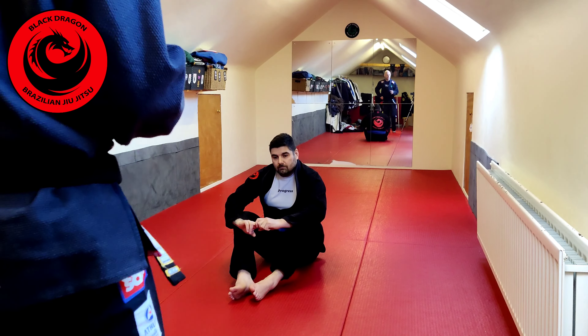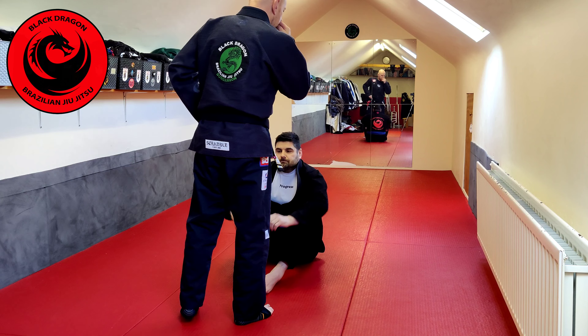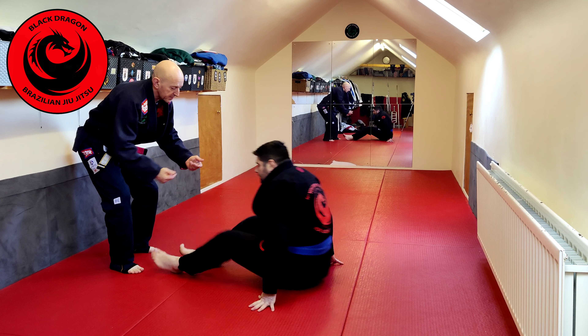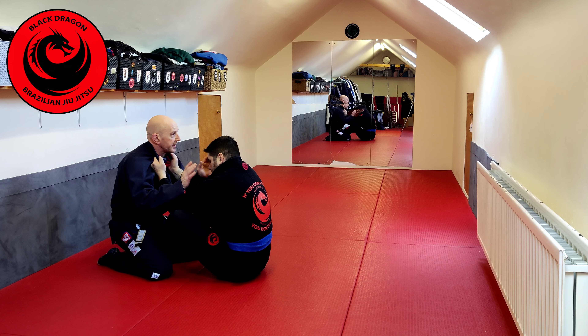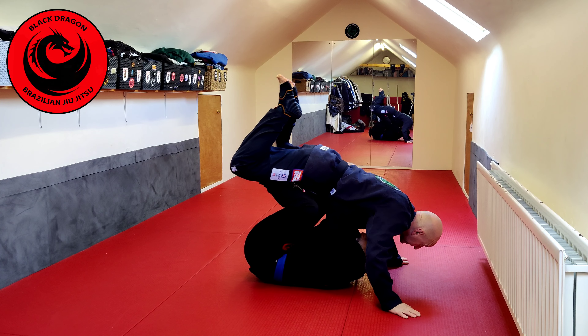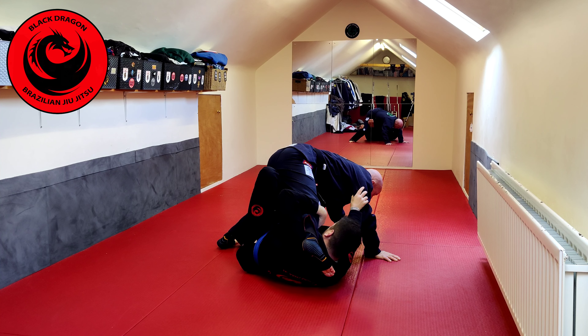Let's look at a way of countering what we covered last time. Chris wants to go this way and he puts guard towards me. Last time we looked at Chris's butterfly — he makes his collar grips and then he loads me onto him. So I'm posting like this, then he's going to make a transition to the next position. He cuts that angle and he ends up in this position here.